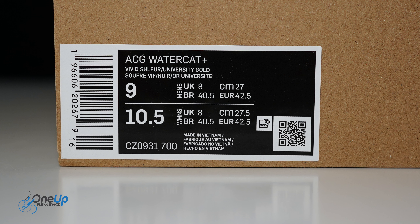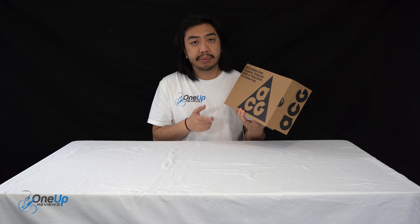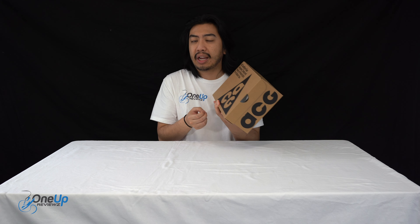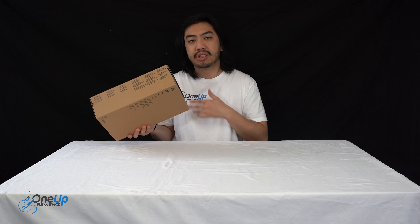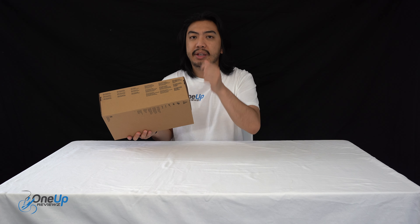Hey guys, it's Trofo 1-Up Reviews and today we've got a sneaker review and unboxing of the Nike ACG Watercat Plus. Before we get into this review, if you're new to our channel, remember to hit that subscribe button and hit that notification bell so you never miss any of our latest videos.